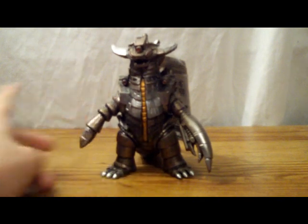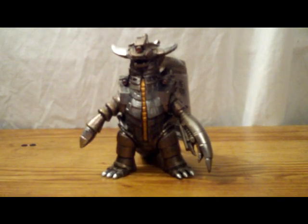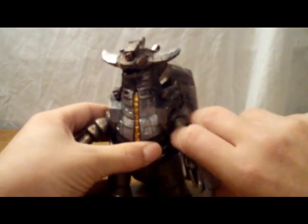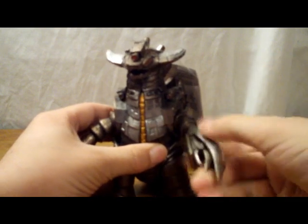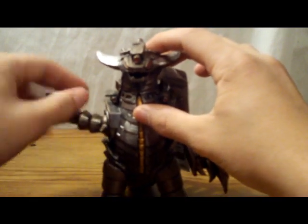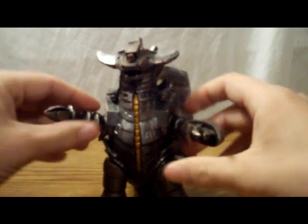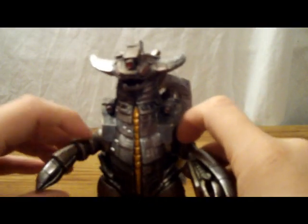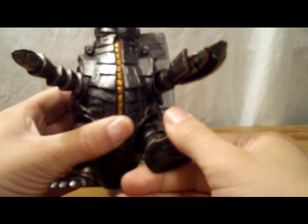Let's go ahead and take a look at articulation. Unfortunately, Grand King only has four points, and they are the basic four. The arms rotate 360. Now, the spikes on the elbows do kind of get in the way, and they can rub up against the thighs, which is unfortunate. The legs do both rotate 360, so he's got the basic four points of articulation.